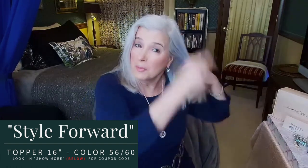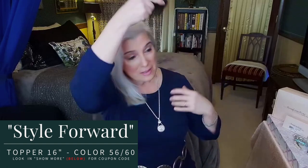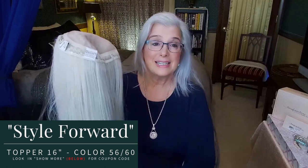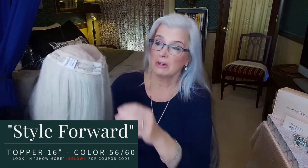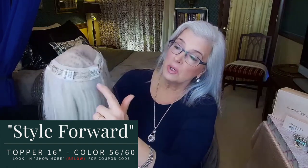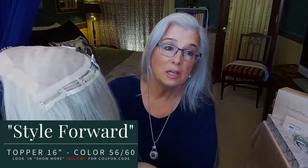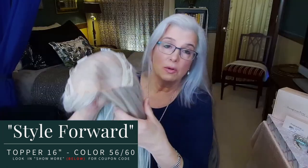Let me show you how I put this on. As you can see, this is my natural hair. Style Forward is a 16-inch topper — she has five combs, two, three, four, five, strategically placed, and a polyurethane front.